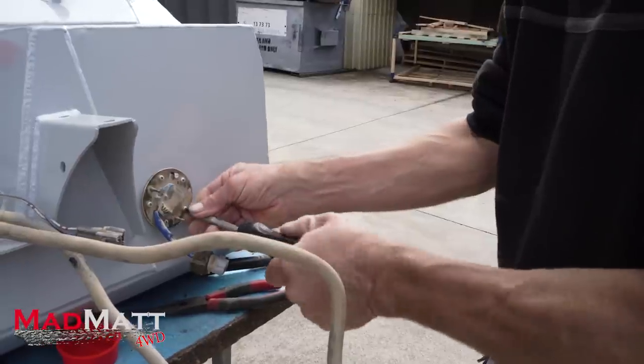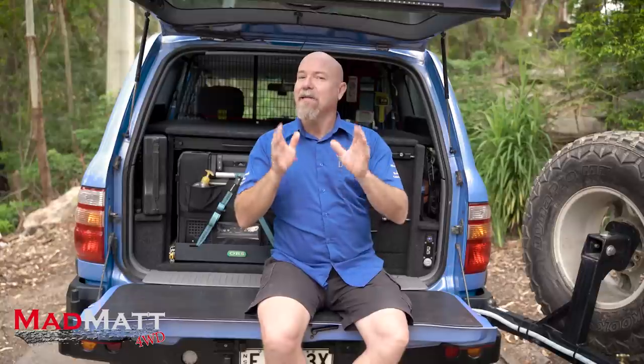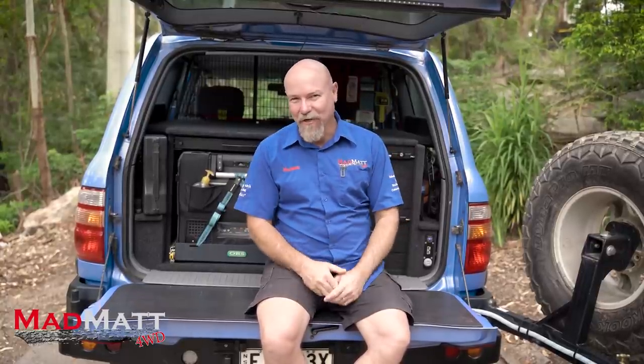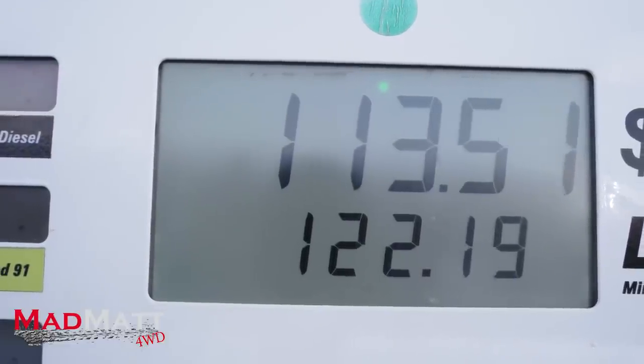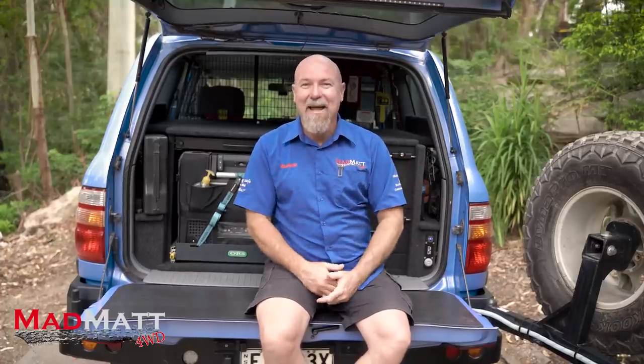Once all of that was installed, we went down to the petrol station and filled it up. I was expecting it to be a bit less or a bit more than the rated 122 litres. It was exactly 122 litres of fuel that went in — so it's certainly as advertised on the box. That was a very pleasant surprise.